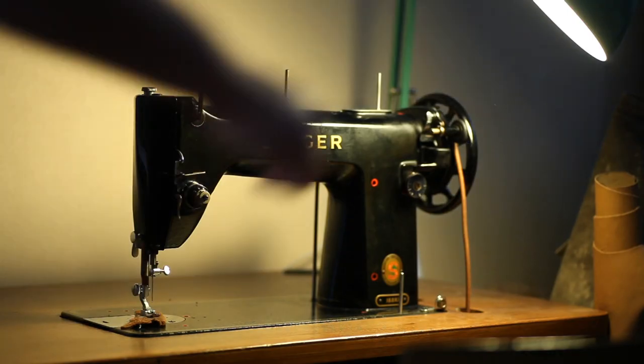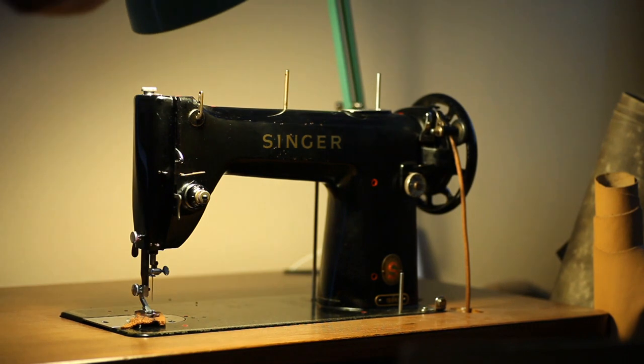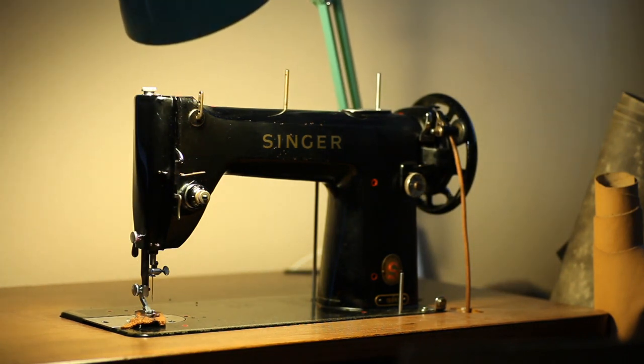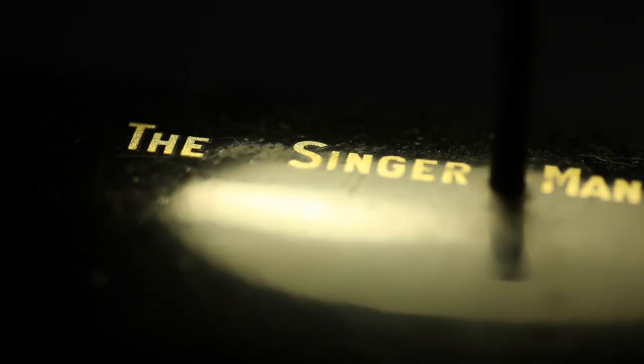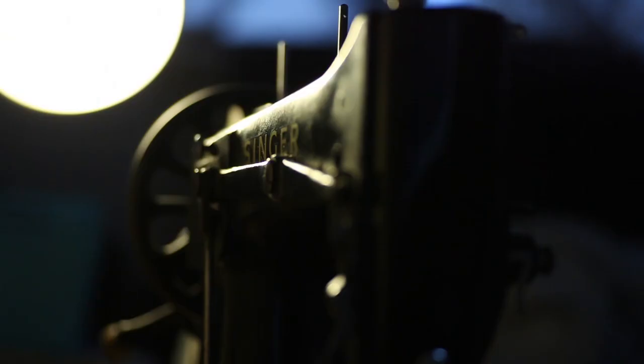The 188 is a semi-industrial sewing machine made to sew really, really fast. The basics were designed in 1911, 1912. These machines were made able to sew really fast through fabrics.